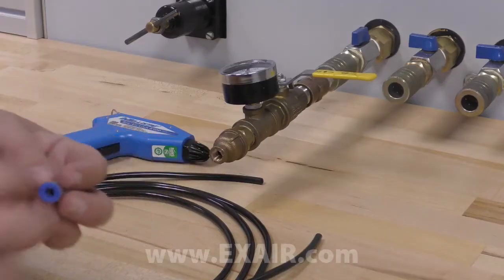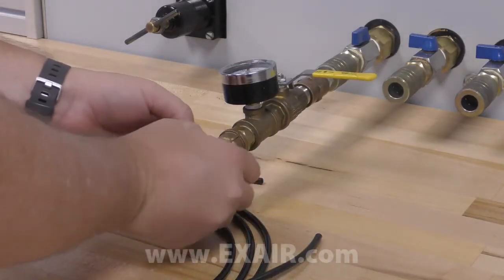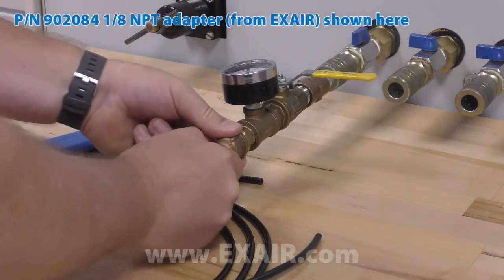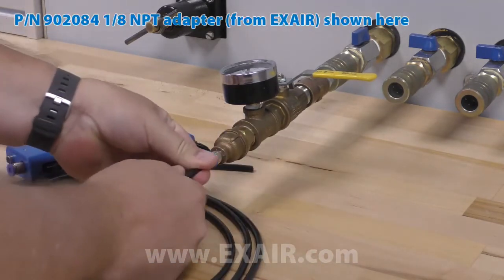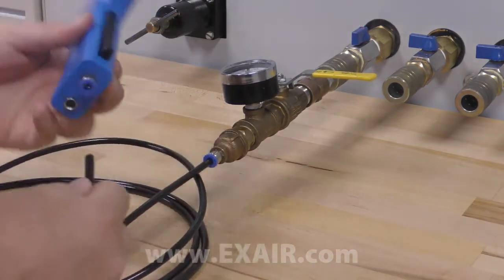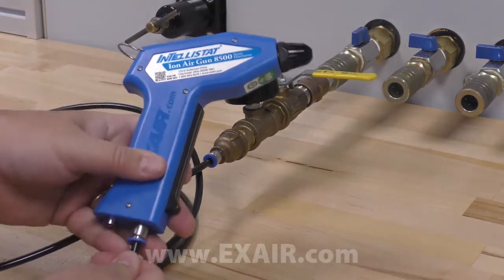We've designed the Intellistat for ease of operation. The 6 millimeter compressed air tubing can be attached to your supply with any 6 millimeter push-in tube fitting that meets your needs. These are available from most any hardware store or piping supplier. The other end of the tube pushes into the air supply port on the Intellistat.